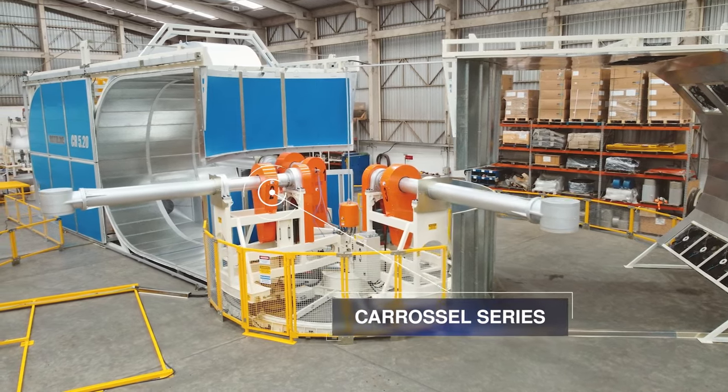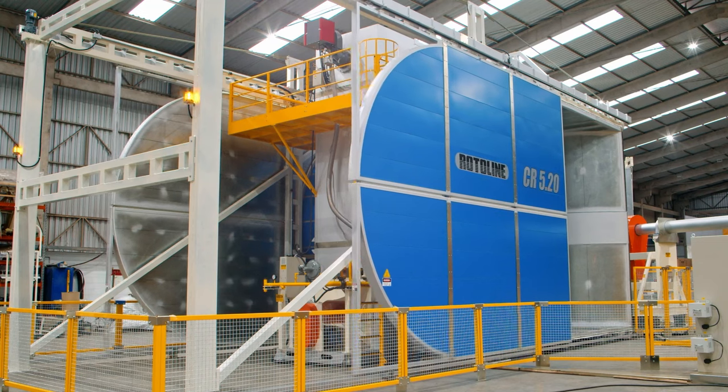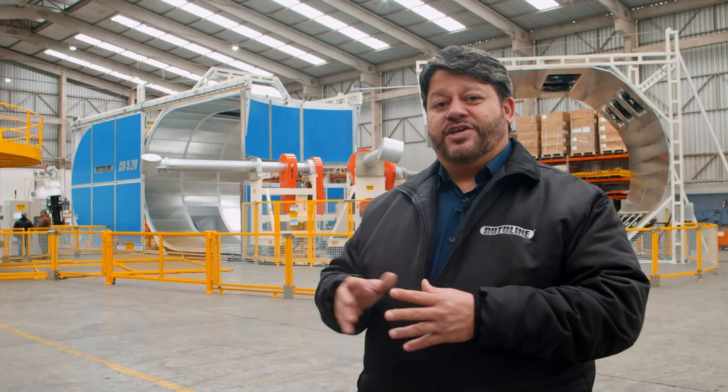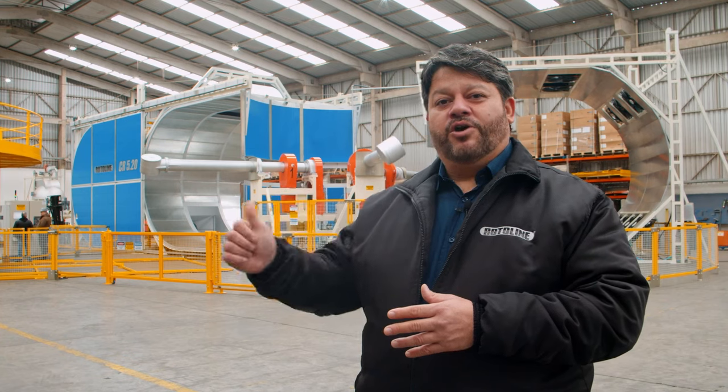The carousel machine was developed to manufacture many different rotomolding products. Each step is carried out in one of the five stations: oven, pre-cooling, cooling, unload and load.